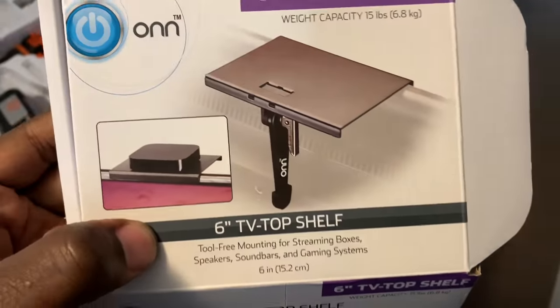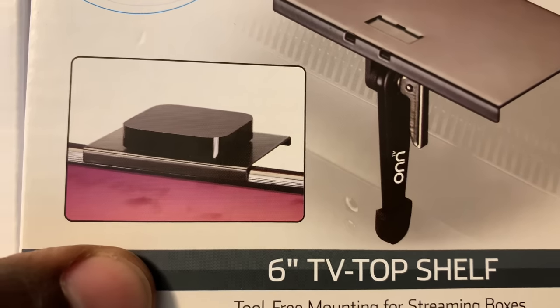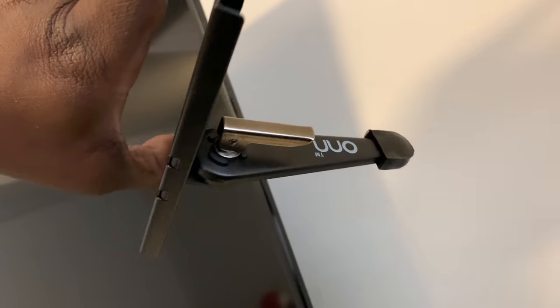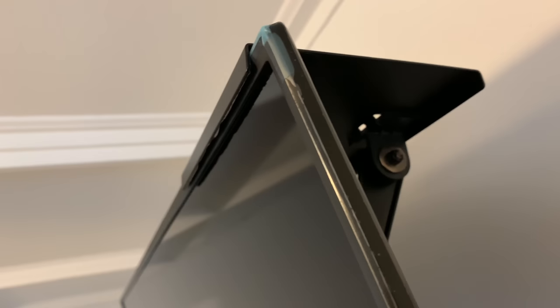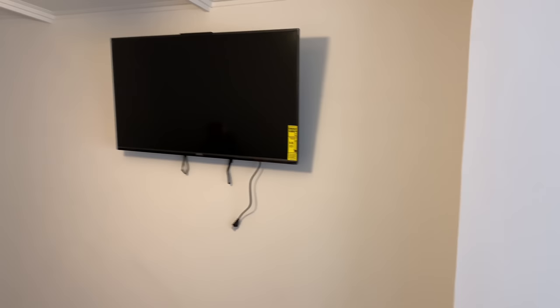This is the ONN matching 6-inch top TV shelf. Everybody designs everything around Apple products, but this is going to hold my smallest cable box. All it has is a leg with a clamp — when it sits on top it rests against the back of the television, no tools required. My recommendation is to use twist ties to tie your box to this shelf so it's secure. Position it toward the center of the television, put your box on top — no shelves needed.